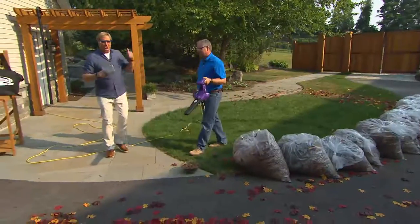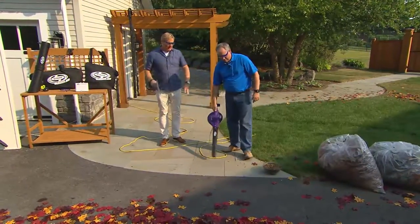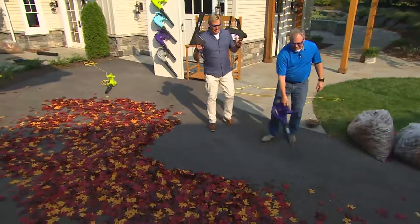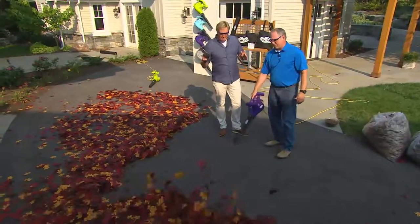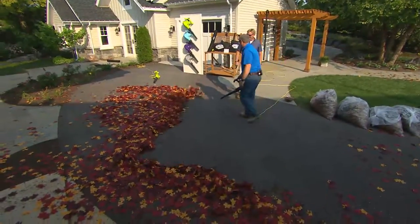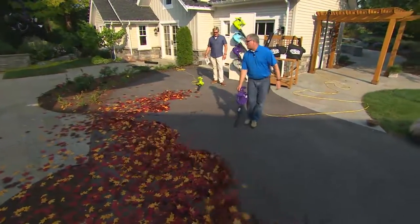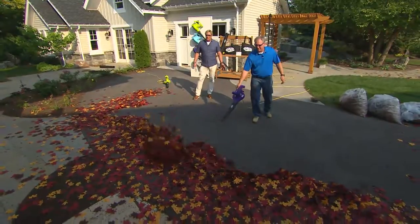It's a 3-in-1: a blower, a vac, and a mulcher. It's ingenious that all can be done in such a lightweight tool. And here's another use — for a light snow. This won't handle three feet of snow, but for light blowing it'll work. Here it is on the lowest setting. This is so much better than a broom — if you can carry a gallon of milk, you can use the Sun Joe blower. It's this simple, this easy, this controlled.